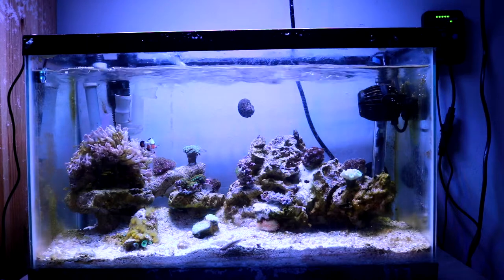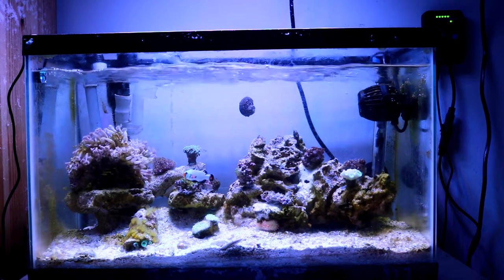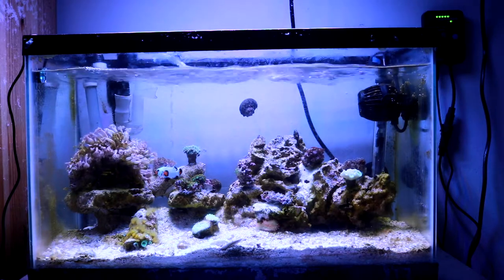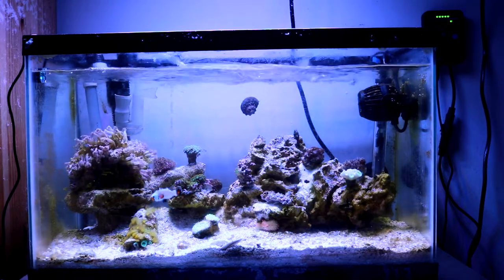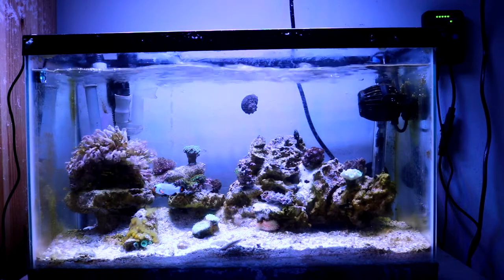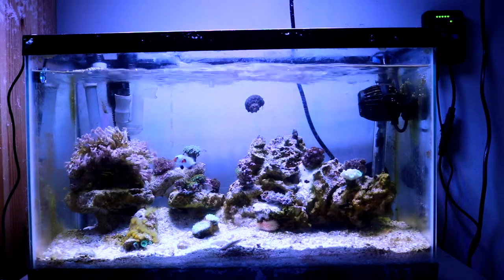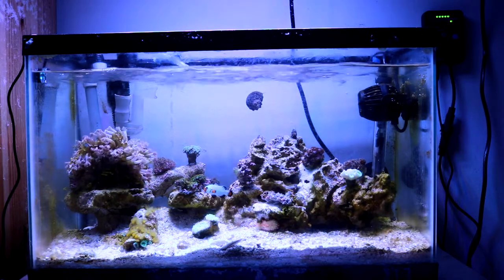Right off the bat, as you can see, there are some new things on the tank and something's missing. My peculiar clown that I had on this tank died about a month and a half ago — not sure why. He came from the 45-gallon tank and had been there for a while. He passed away; he didn't do so well. Maybe the parameters weren't good enough for him. The Wyoming clown is lonely but still doing good — he's been in there for about five months now.